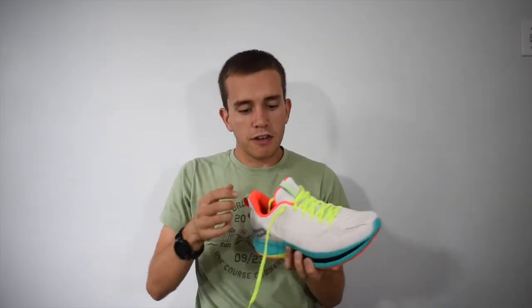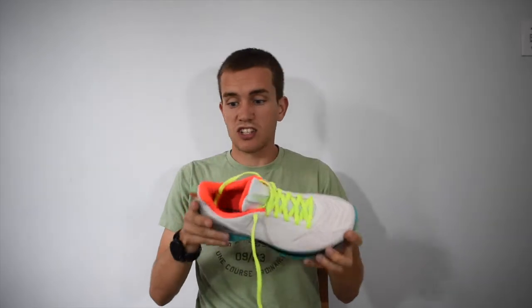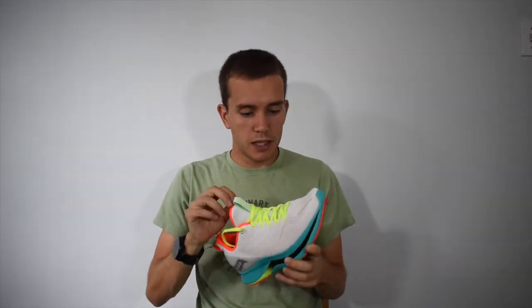I also wasn't a giant fan of the pull tabs, but I really like the look of this shoe despite them. As I got used to the stack height, I started to come into my own with the shoe. It doesn't feel as soft as the Speed and the Pro. But you can really start feeling that roll once you get up to — for me — around 4:40 per kilometer, 4:30 per kilometer, which is about 7:15 per mile.